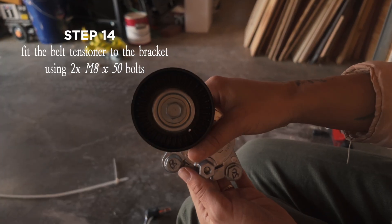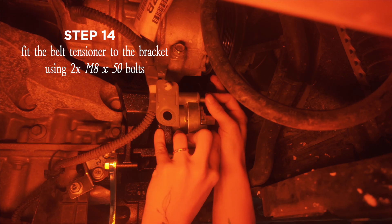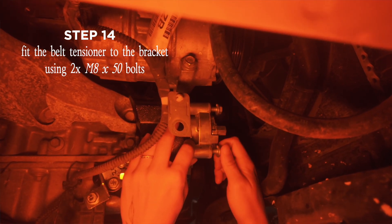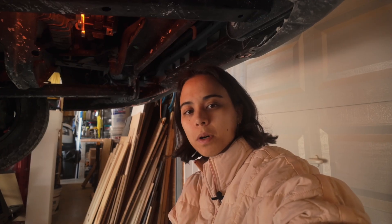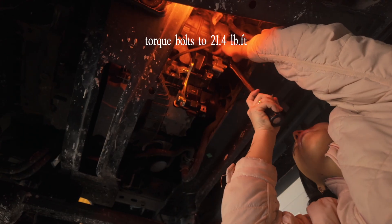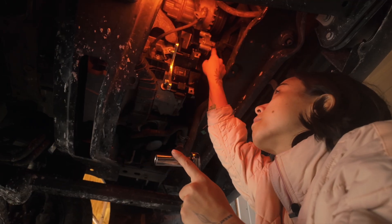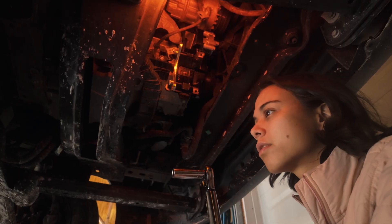Next, take the belt tensioner that came in your kit and fit it onto the bracket using two M8 by 50 bolts. Torque these bolts to 21.4 foot-pounds. I used a 13-millimeter socket. For the top bolt on the belt tensioner, my wrench was hitting a black part, so I just had to use a deep socket — and that's now torqued to spec.